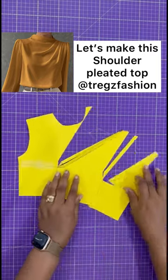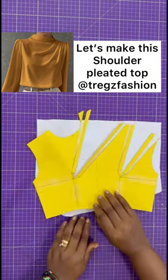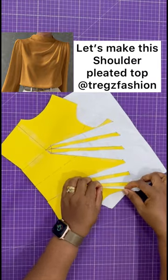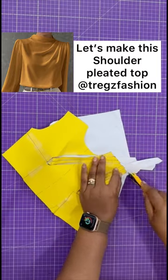Get a plain sheet of paper and place it underneath so that you can spread out your slash lines very nicely. Spread your slash lines equally so that your pleats will be even and beautiful.